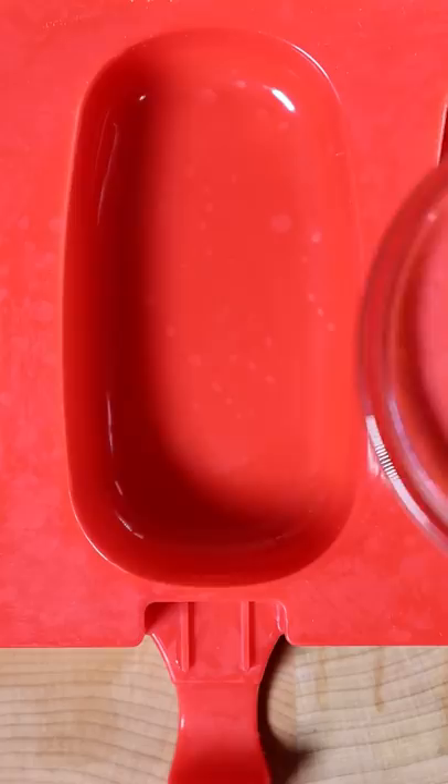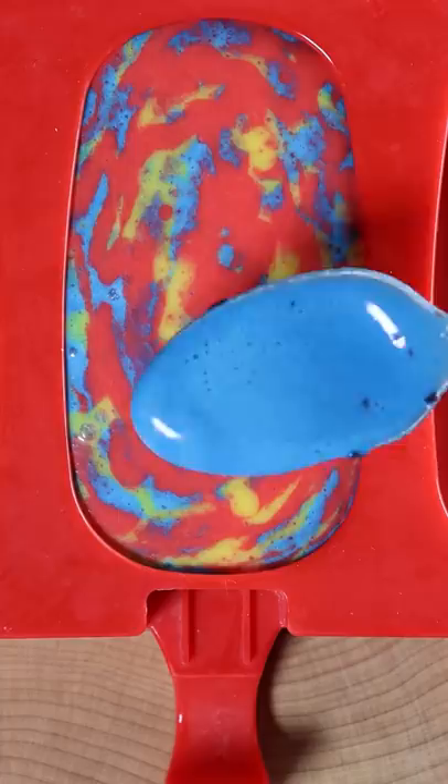We now have strawberry, blueberry, and banana. Pour the flavors into any mold or container, make some swirls, and have this frozen for at least 8 hours.